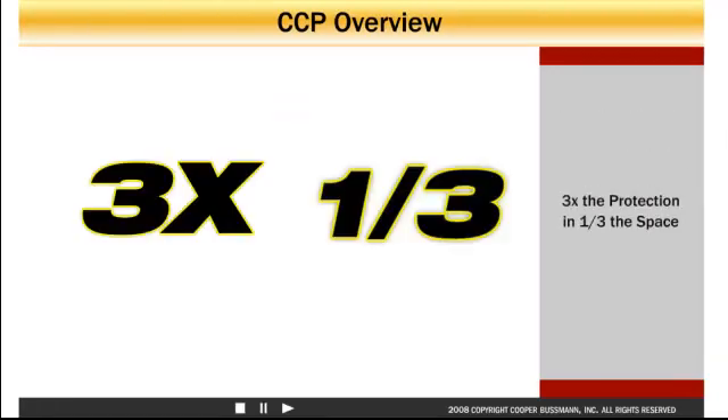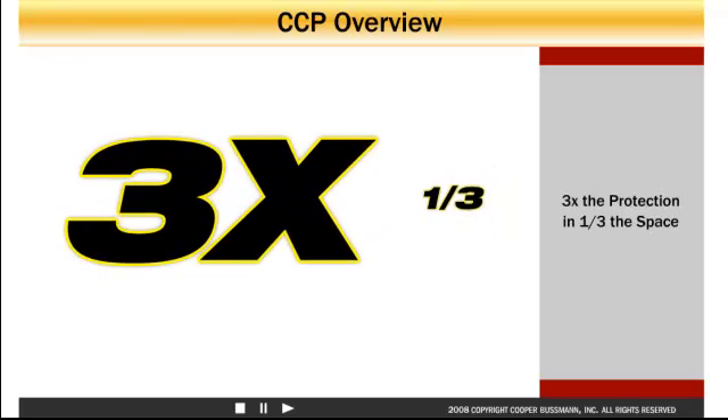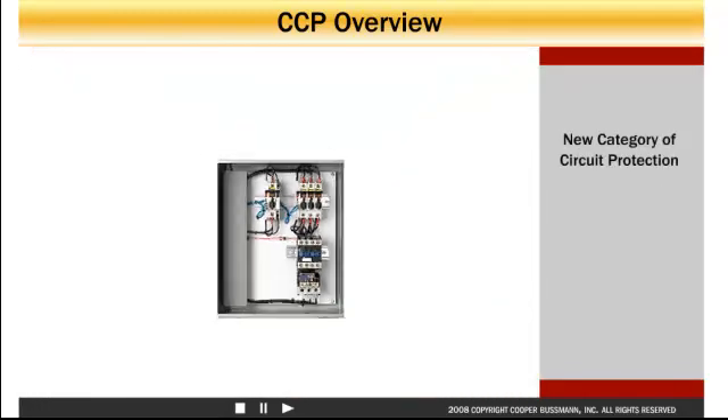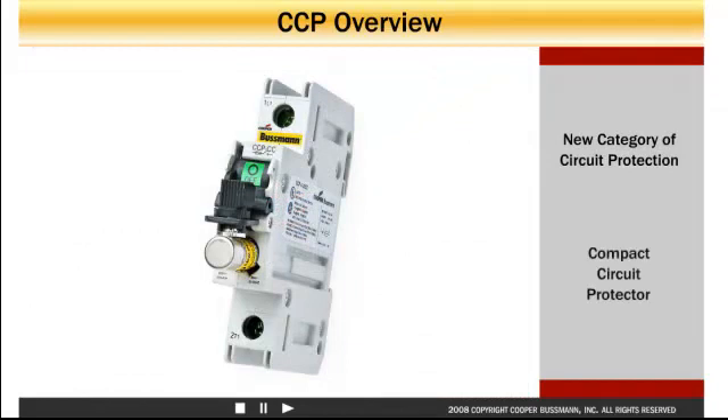Three times the protection in one-third the space of a circuit breaker. Introducing a new category of circuit protection devices: the Cooper Bussmann Compact Circuit Protector.